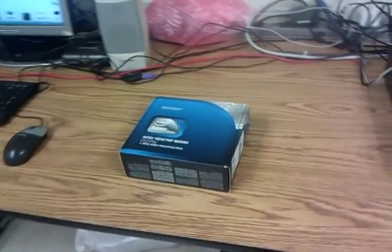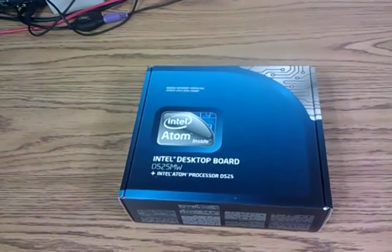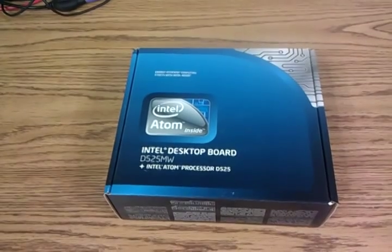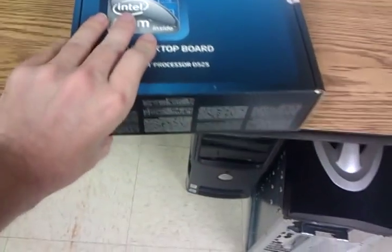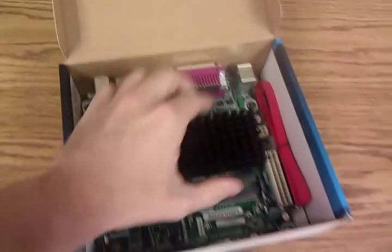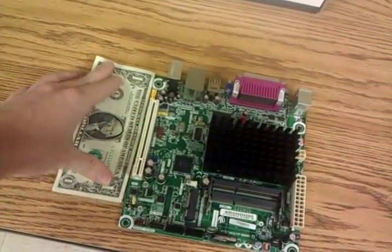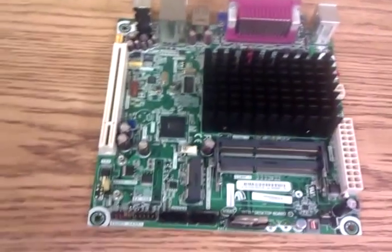Hey guys, it's Derek with TechConnection. For this video I'm going to go over the Intel Atom series CPU and motherboard combo. This is the D525MW. You guys are probably going to like this one. If you haven't seen it before, it's very cool. So here's the board — taking it out. Just to give you an idea of the scale of this kit, there's a dollar bill. Very tiny, very tiny machine, but a lot of power.